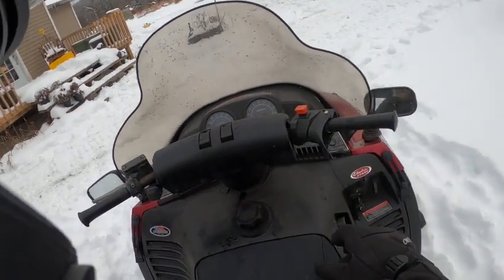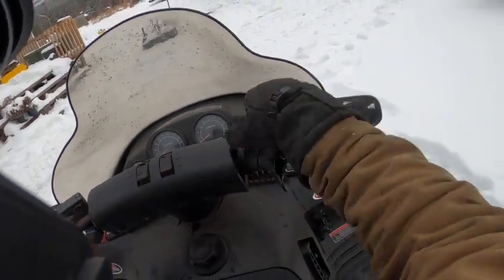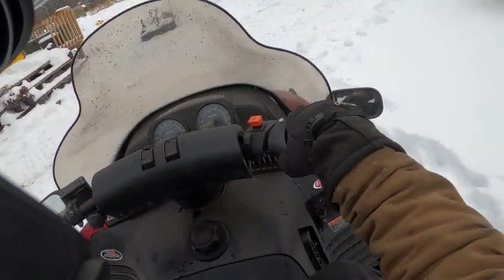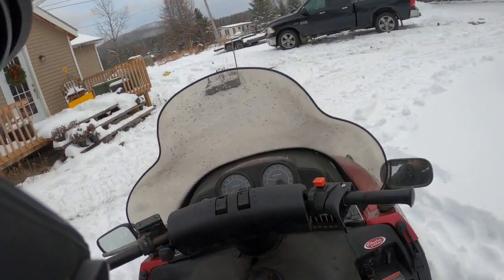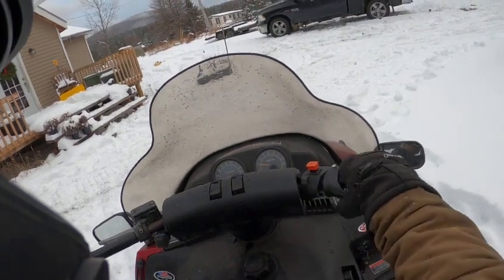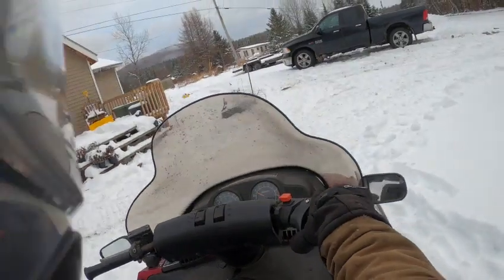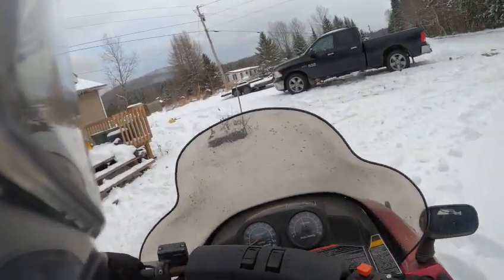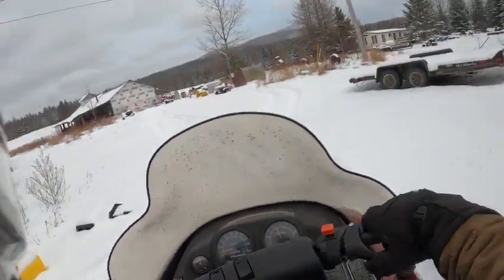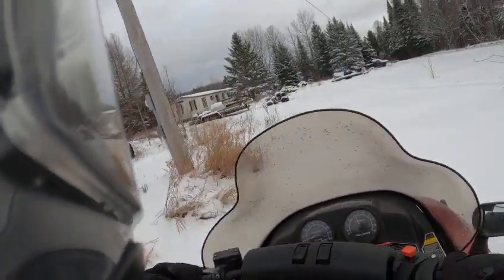Take it for a spin and show you how she goes. This thing is actually very comfortable. For an older sled — it's a '99, so 20 years old — choke it for a minute, run the choke, and they're warmed up. Take it for a ride. This thing is actually a nice trail cruiser.